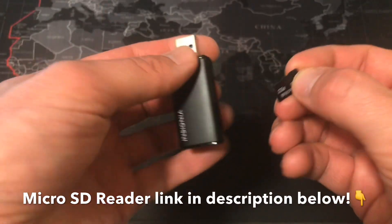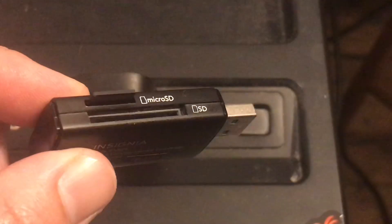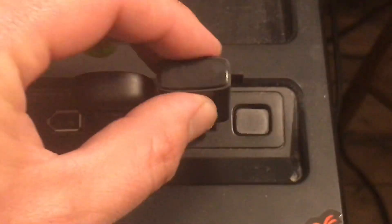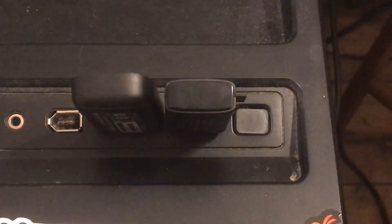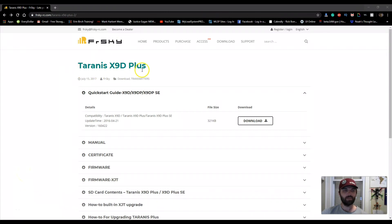Plug your micro SD card reader into a USB port on your computer. Next, go to the FrSky website and search for the Taranis X9D Plus.